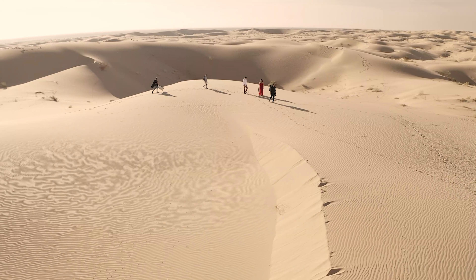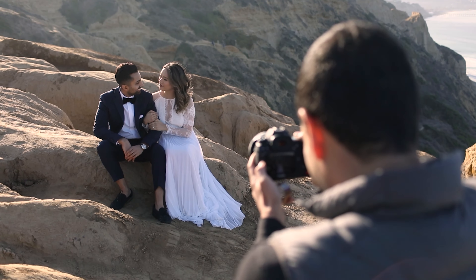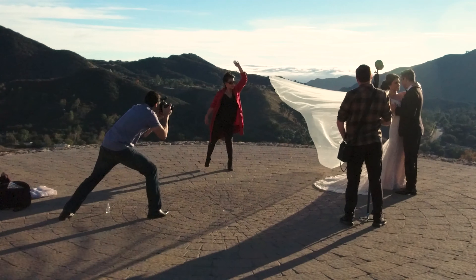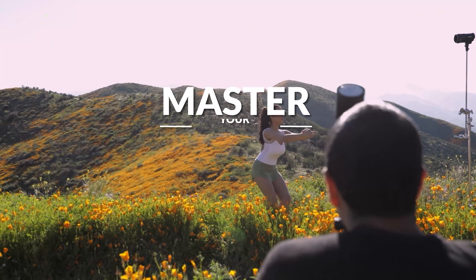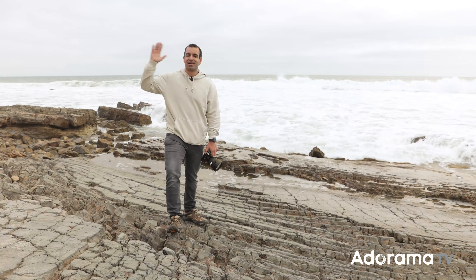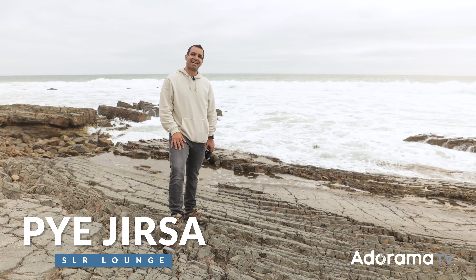In this video, I want to show you the power of storytelling through capturing the details. My name is Pai, and I'm one of the founders of Lynn and Jirsa Photography and SLRLounge.com. We're teaming up with Adorama to bring you a new series of photography tutorials called Master Your Craft right here on AdoramaTV.